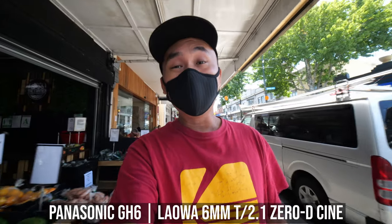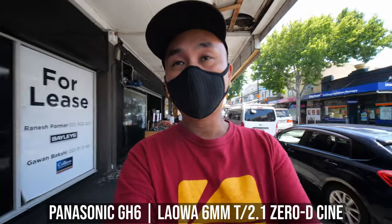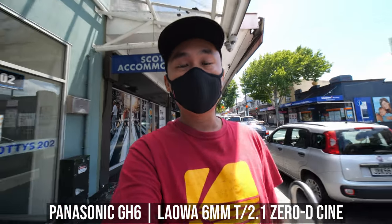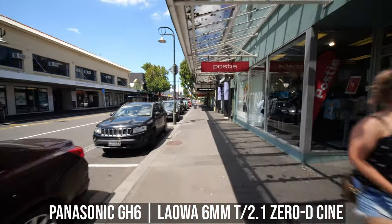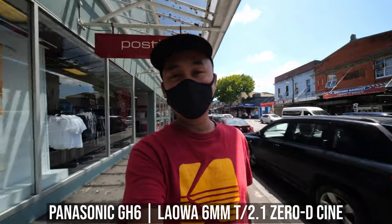The only thing you need to be aware of is that because of the really wide angle, you may have some image warping effect near the corners. I do want to emphasize it has nothing to do with the design of this Laowa lens — it is just a result of using an ultra wide angle lens that is stabilized by the in-body image stabilizer of the camera. Even with the Panasonic GH6 which has a really good IBIS, I still notice the warping effects sometimes.